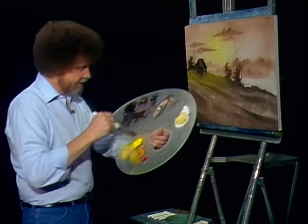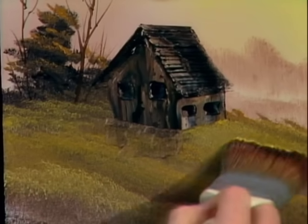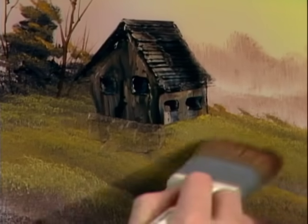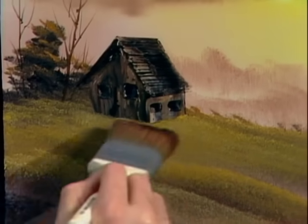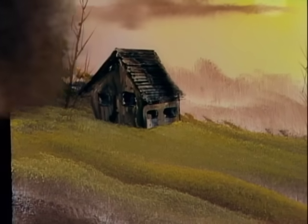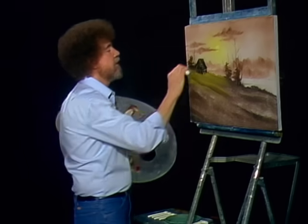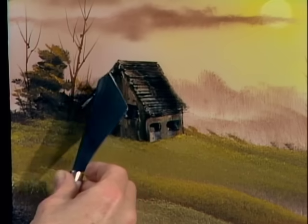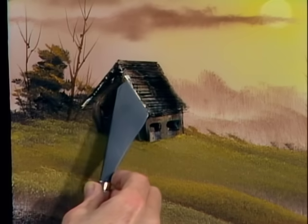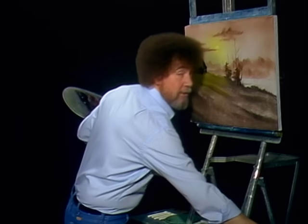Now take the old two-inch brush here and I'll just tap in a little bit of the grassy stuff around his foot. See? Bring it all together and your little cabin's just sitting right out there. Little touch of white — I just want to highlight this just a little bit so it stands out and you can see it better. Just a little touch of highlight right down there to make that edge stand out.